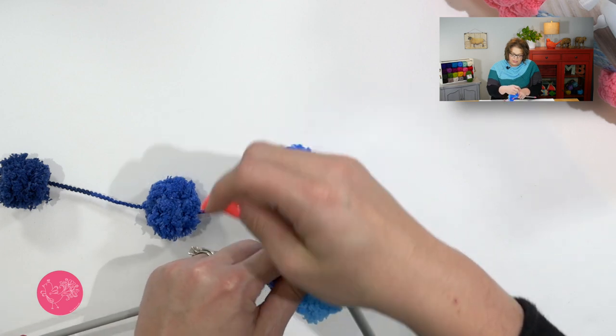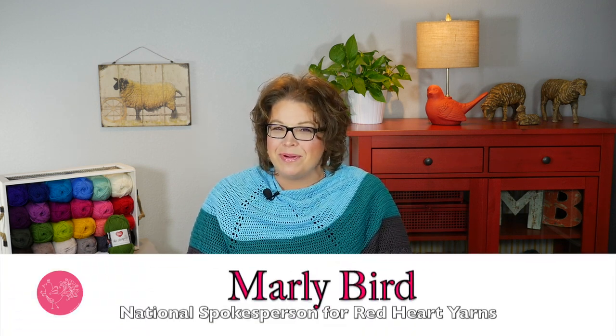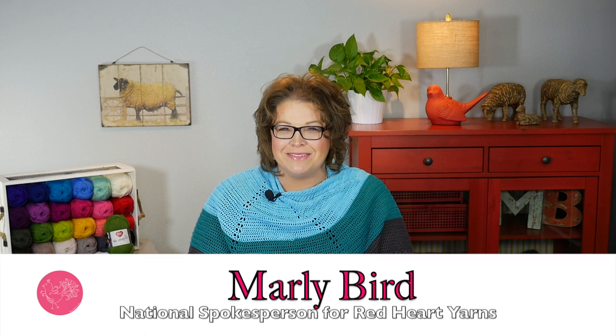If I wanted to introduce some purl stitches here, I could absolutely do that as well. When you get to the end of your project, you will simply bind off your stitches, making sure you get two stitches between each poof, just like you've been doing all along. Fasten down your work and it is complete. Now you know how to work with the new Red Heart Pomp-A-Doodle yarn. I'm Marley Byrd, proud spokesperson for Red Heart Yarns. Good luck!